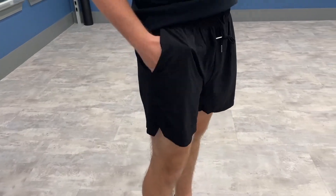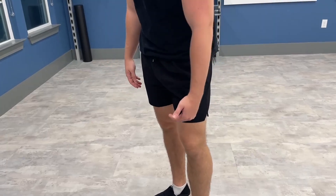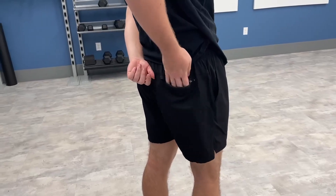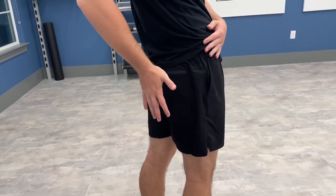We also get a pocket on each side. These are the five-inch shorts — they ride a good amount over the knee and also have a split, which looks super cool. In the back there's a zippered pocket where you can put a wallet or phone and zip it tight for security.